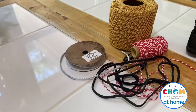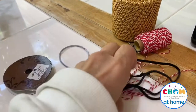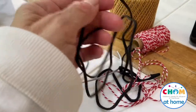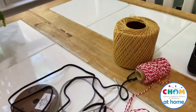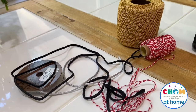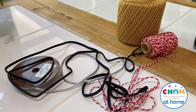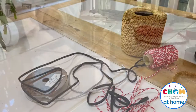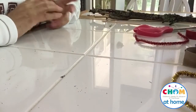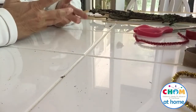You also need some string. I've got ribbon, a thicker type of string, and different weights of string. It may depend on the other supplies you use — just try it out and see how different types of string and different weights of sticks work for you. Now that you've found your supplies, let's get started.